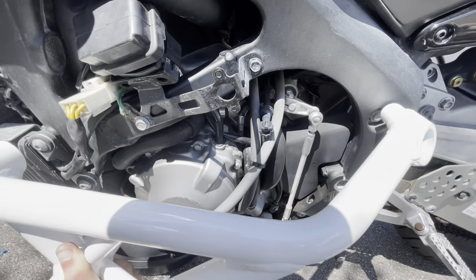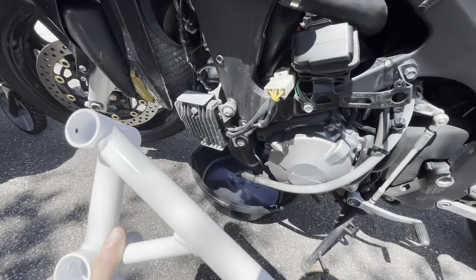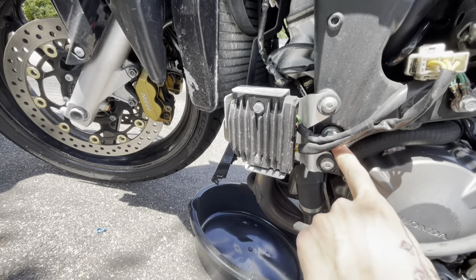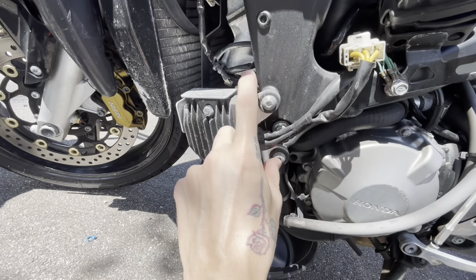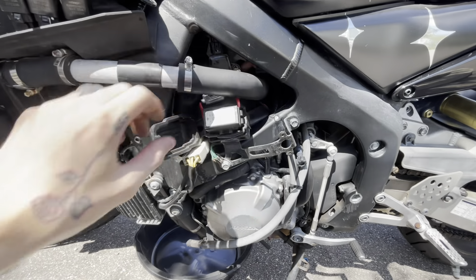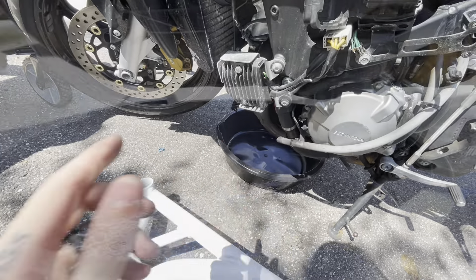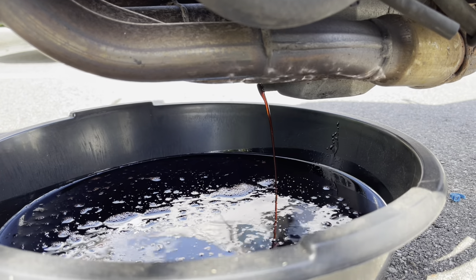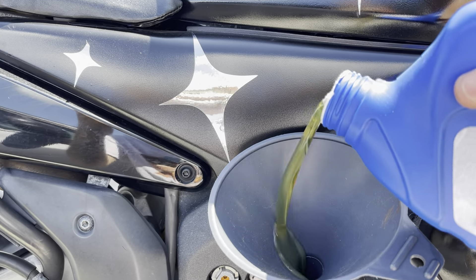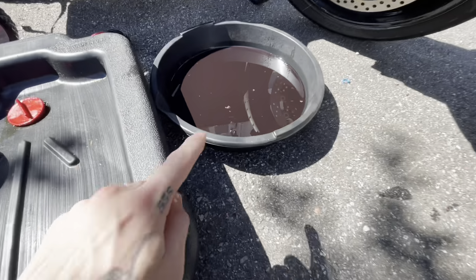The front sub cage is going to mount up basically like that. The stator kind of gets in the way of this engine mount bolt, so we're going to have to move the stator somewhere. I see a lot of people just zip tie it up in there — I'm going to find a nice place for it. For right now I'm working on the oil change.